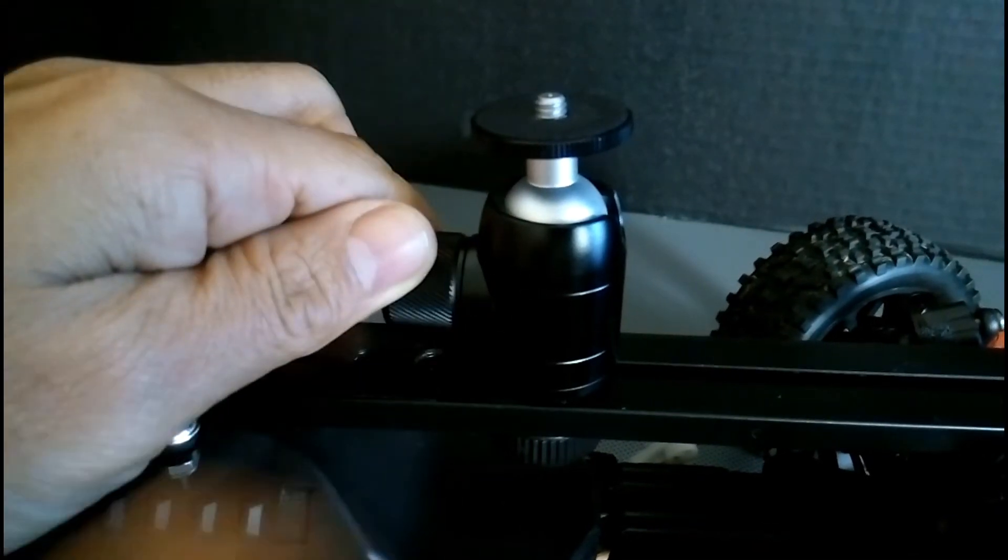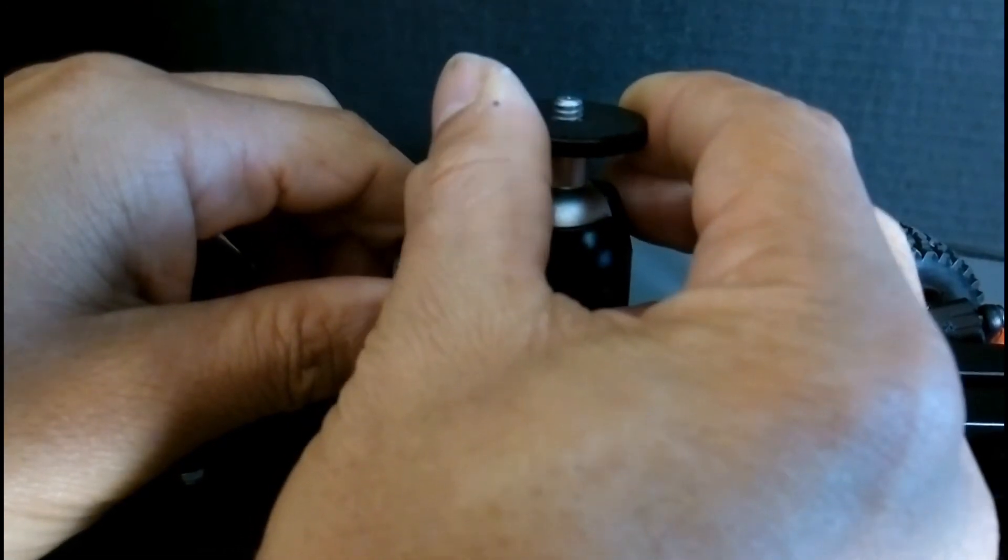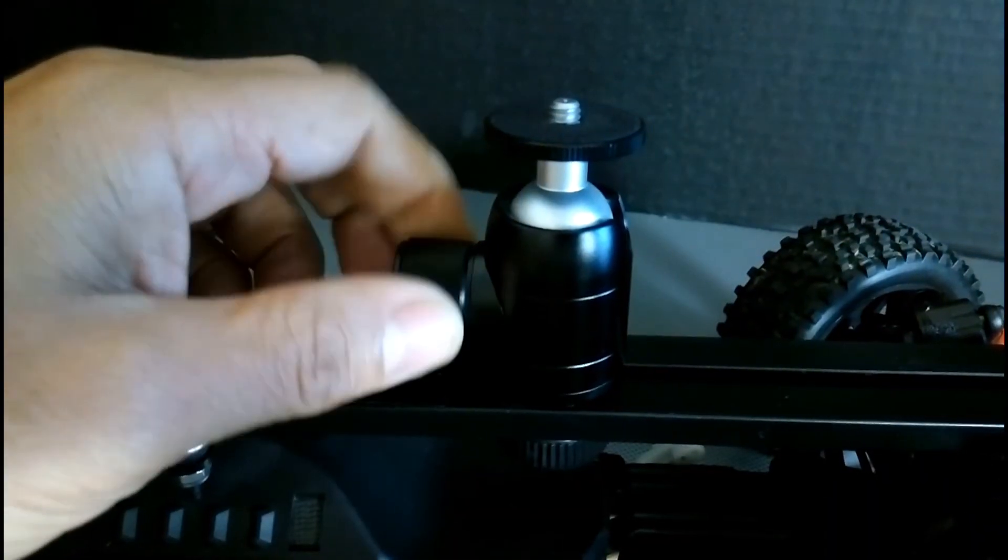To adjust the position of the mount ball, twist the mount dial to adjust the ball position. Replace the mount dial using the mount dial here.